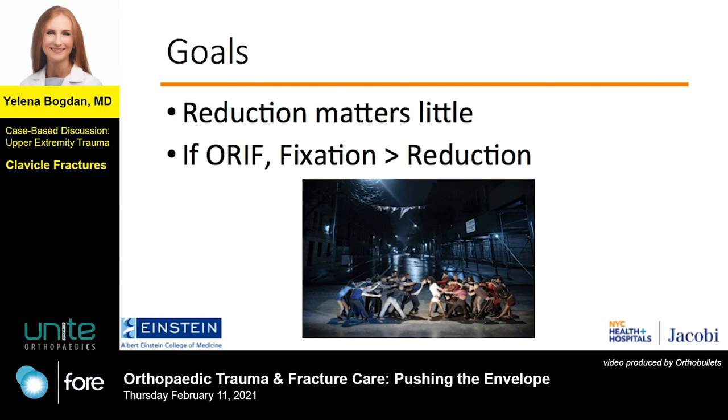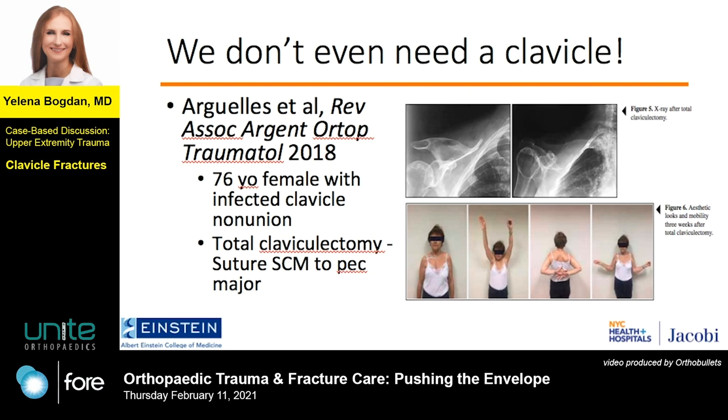We will specifically be talking about the mid-shaft clavicle, not proximal or distal clavicle fractures. Before we even get to that, I want to make a point that a person can function even without a clavicle.